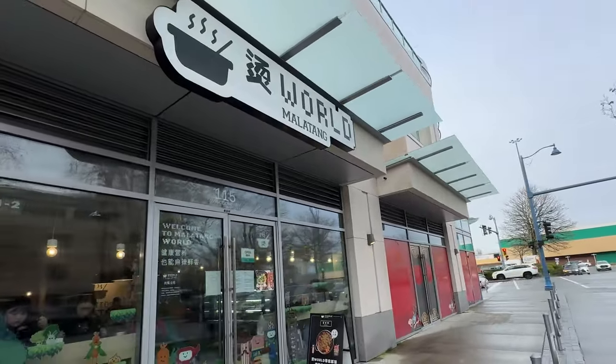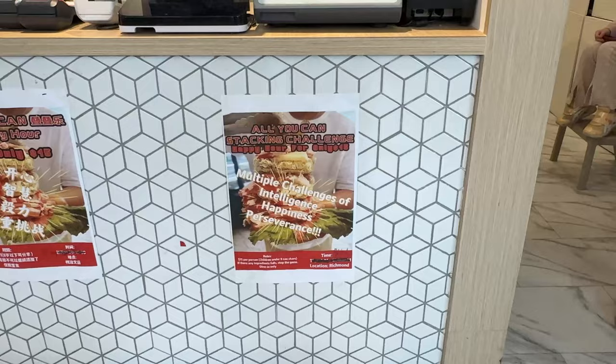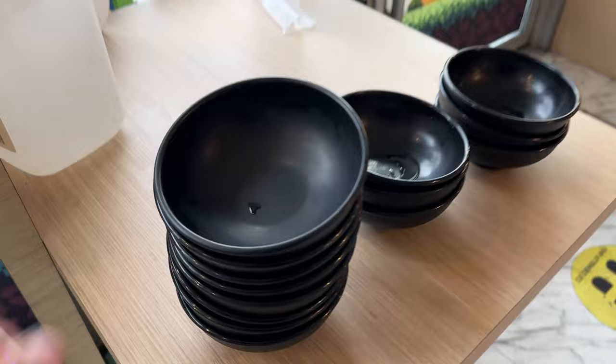There is a hotpot place in Vancouver with a pretty cool concept. They have what's called a $15 all-you-can-stack challenge. They give you a black bowl and you can stack the hotpot ingredients as high as you can without food falling over. Whatever you can fit will only be $15 — so if you can somehow stack it to the moon, $15.